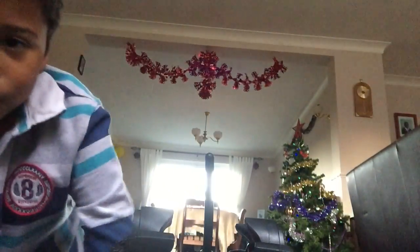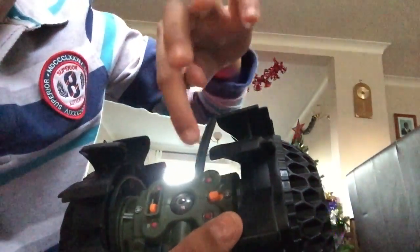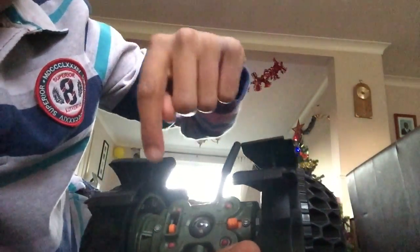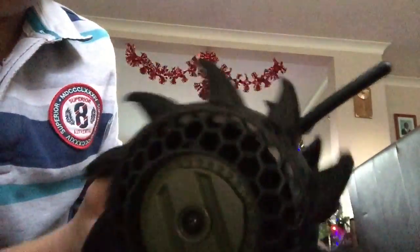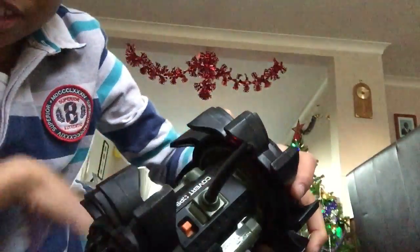First I'm just gonna show you all the switches. This is a bot by a company called Convert Ops. Here's the camera — that's the camera fix — and that's what you can move the camera with. That there is the off and on button, and that's the transmitter which transmits to this controller.